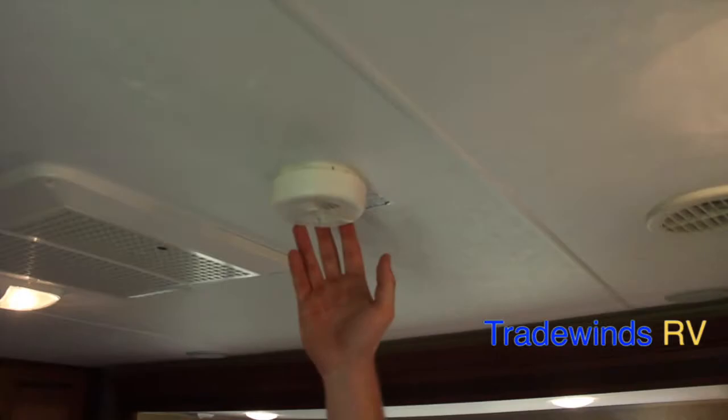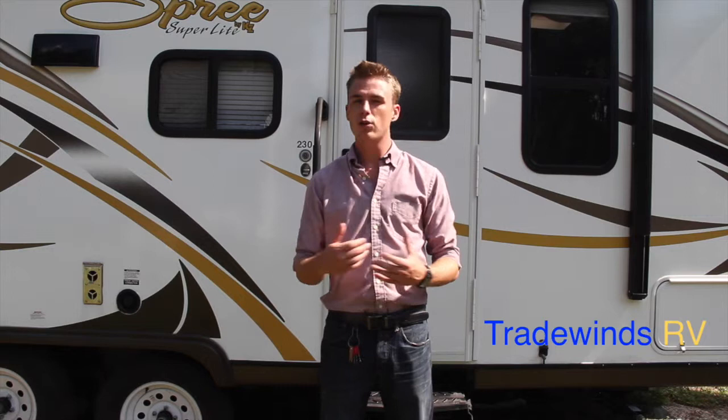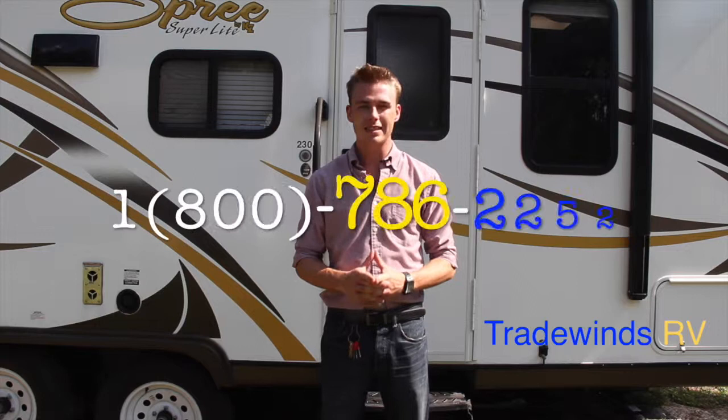That concludes my walkthrough of the KZ Spree Superlite 230 RBS. If you have any questions or would like a sales price, give us a call at 1-800-RV-Ocala, that's 1-800-786-2252. Find us on Facebook at Tradewinds RV Inc., go to our webpage at www.TradewindsRV.com, and follow our YouTube channel. Thank you for watching, and we look forward to earning your business.